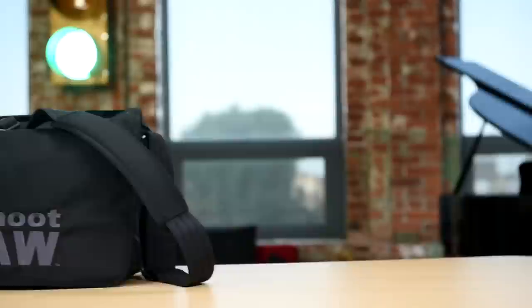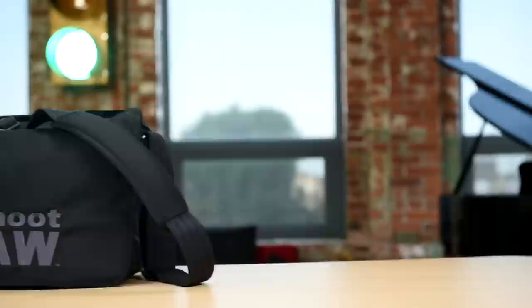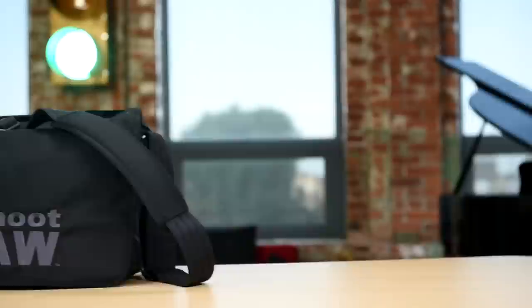Whether you're an amateur or you're a professional like me, look how much you can fit into it. This is a great bag. It's available in the store right now for $199.99, plus a flat shipping fee only in the U.S. Go check it out, because I think you're going to absolutely love this bag. Jared Polin, froknowsphoto.com.